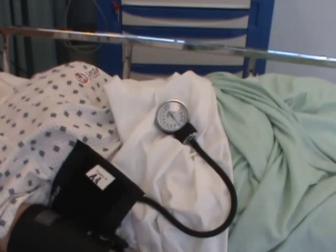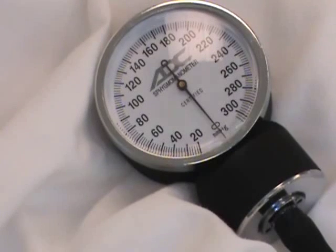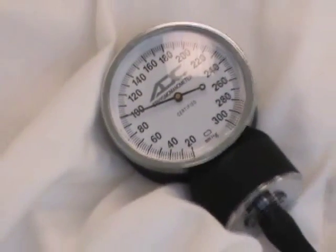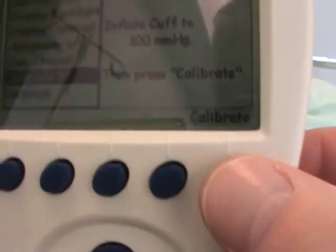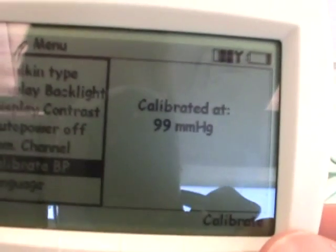The handheld device has told us to inflate the cuff to 100 and then press calibrate. I'm going to do something that nurses have done a million times and inflate the cuff, remembering that I'm only using the cuff that the machine came with. And there we are at 100. Coming back now to our handheld device, I press the calibrate button right here. And the machine says calibrated at 99 millimeters of mercury.